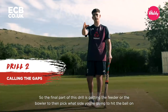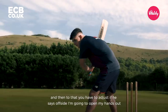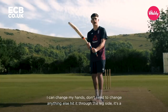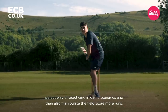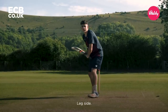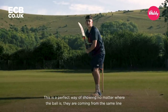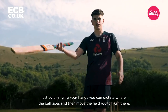The final part of this drill is getting the feeder or the bowler to pick what side you're going to hit the ball on, and then you have to adjust. If he says offside, I'm going to open my hands up and try to hit through the offside. Then if the field changes — the captain moves the field — bowl the same ball, he'll say leg side. I can just change my hands, don't need to change anything else, and hit it through the leg side. It's a perfect way of practising in-game scenarios and manipulating the field to score more runs. Just by changing your hands, you can dictate where the ball goes and move the field around from there.